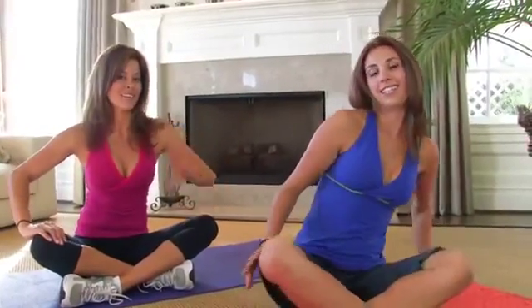Hi everybody, I'm Brooke Burke. And I'm Autumn Calabrese. We're with Modern Mom, and today I'm letting you in on my personal secret to trim hips. I do this workout at home every other day. Honestly, it takes five minutes. It's one of the best burns I've discovered. It's a combo of a lot of different great moves, many of Autumn's favorites. Let's show them what it looks like. Let's get to business.